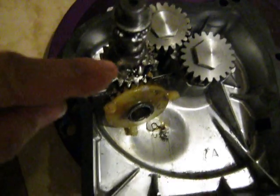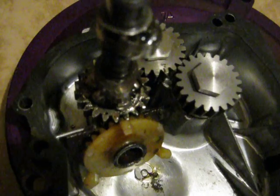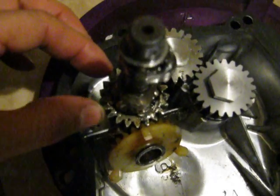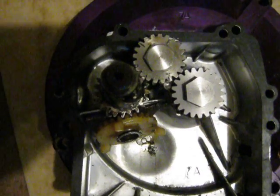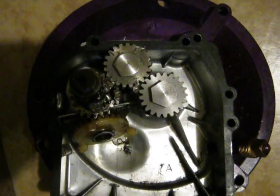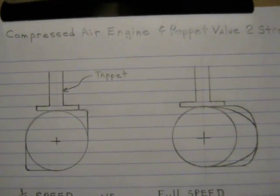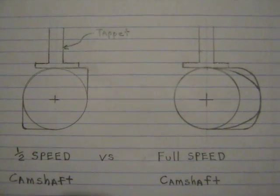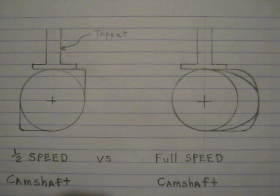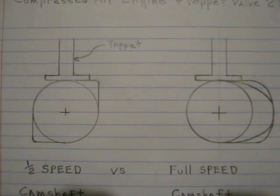The lobes themselves are a fairly standard shape, like you would see on a four-stroke engine. Hopefully that's some help to you if you're looking at building a compressed air engine or similar projects — just a comparison of the two drives and how much better a full-speed camshaft is on an effective two-stroke engine.